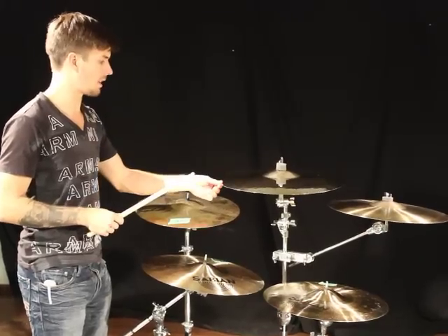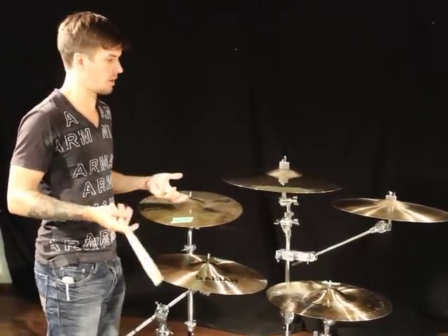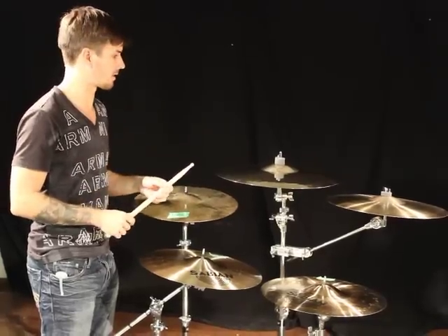Let's compare it to a suspended 19-inch, also in brilliant finish. It's going to be bigger, longer sustain, and deeper. The suspenders are HH Explosion-type cymbals with longer sustain and a deeper bow profile. Let's see how that sounds.